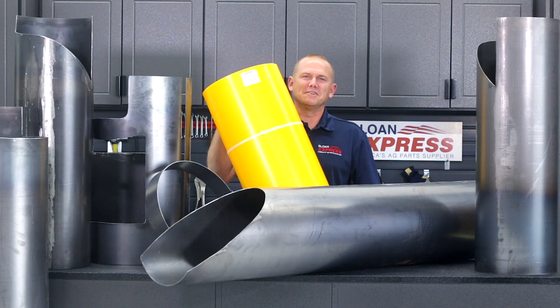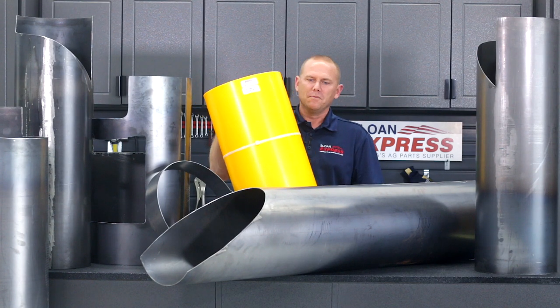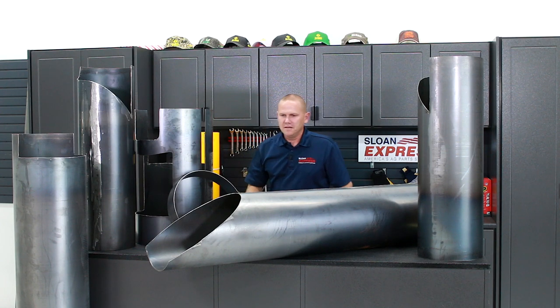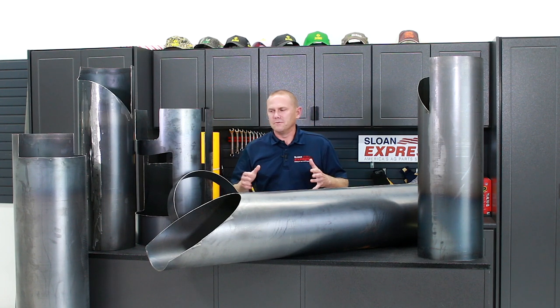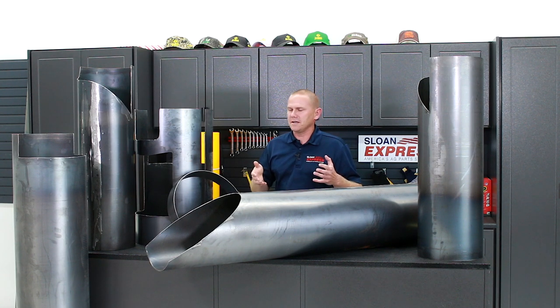Everyone knows we carry the Polytech liners for your bubble-up loggers on your platforms like the skid plates underneath. But what we wanted to talk about today is what we just started carrying — a lot of the steel liners, which are going to be pretty much focused around your bubble-ups or your fountain augers in the grain tanks.